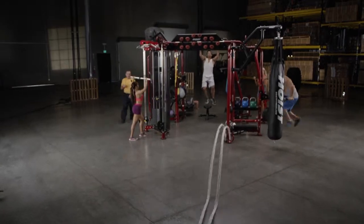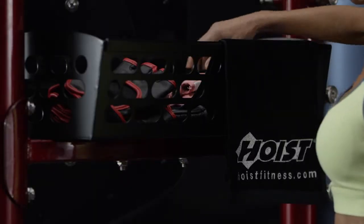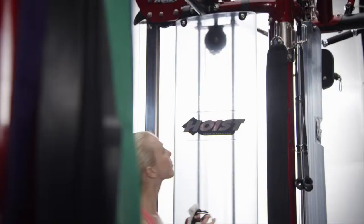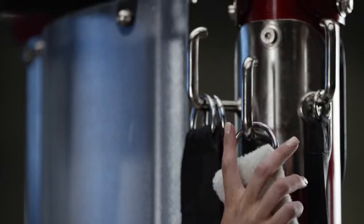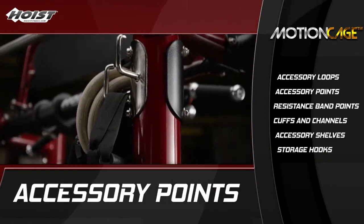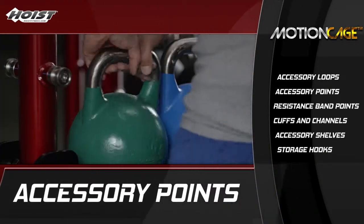The Hoist Motion Cage is also engineered for maximum accessory storage. No one likes a sloppy gym. Shelves, hooks, and attachment points give you a convenient place to store accessories like kettlebells, fans, and straps, and have quick access to them when needed for an exercise.